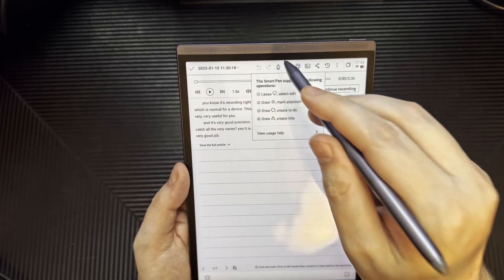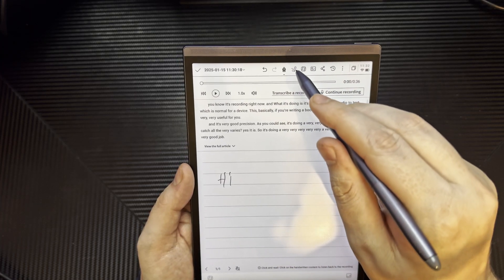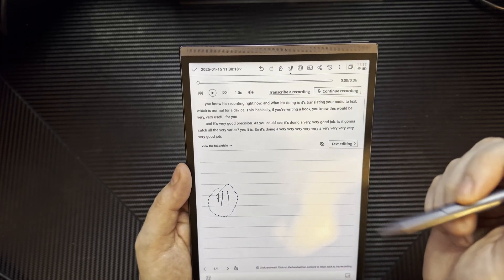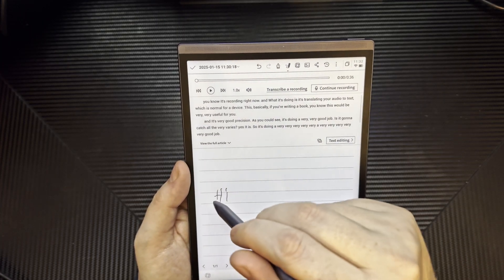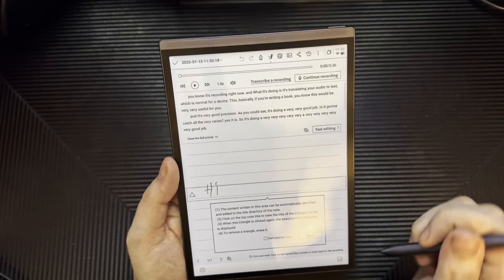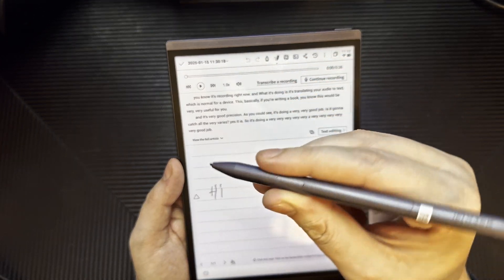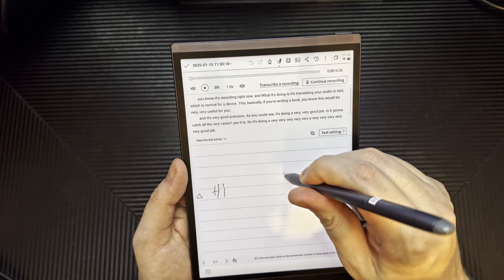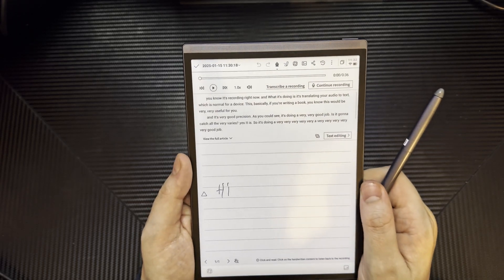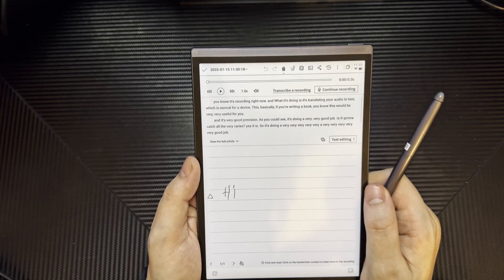Let me demonstrate: I'll type 'hi', go back to smart pen, circle it, and I can drag it wherever I want — that's pretty cool. Now if I want this to be a title, I draw a triangle and now it's a title. The button doesn't exactly work the way that it should. This is using a rooted version of Android with a lot of really cool features, which I'll go over in the review.